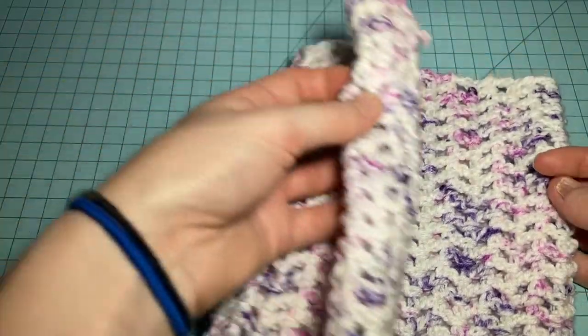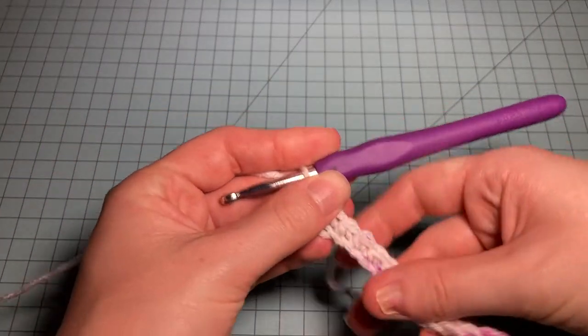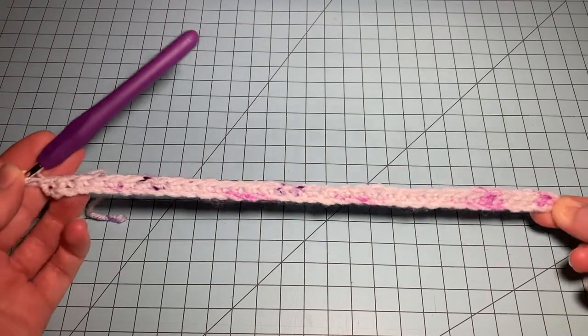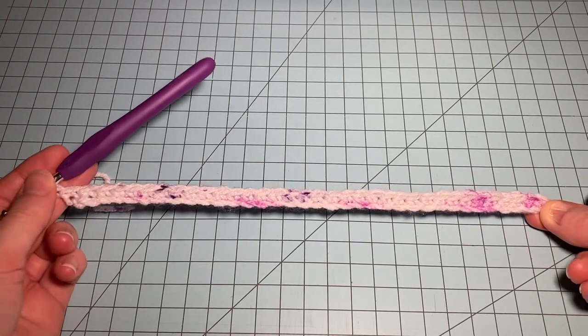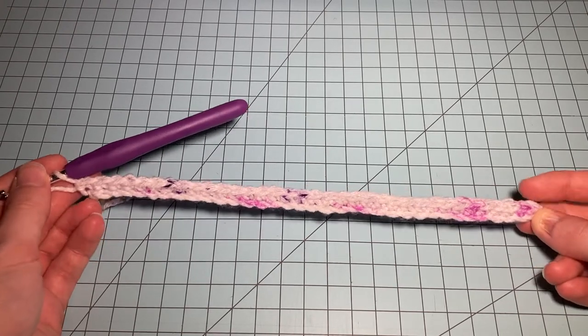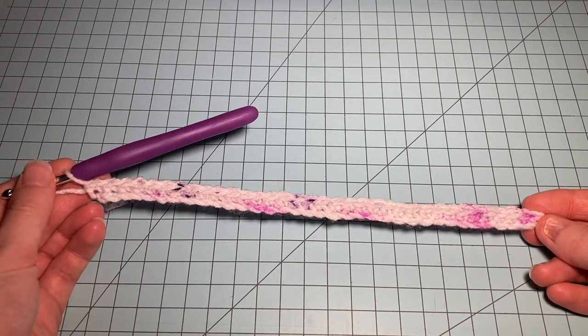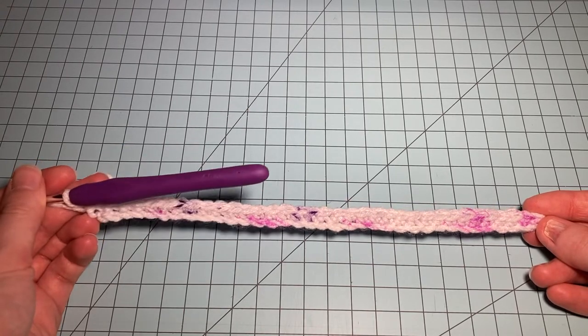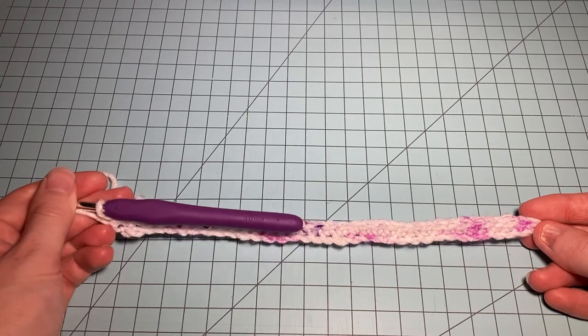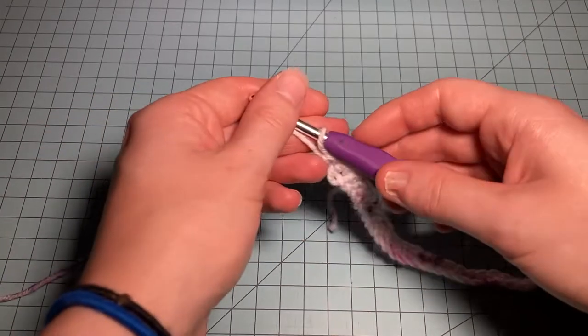This pattern starts out like the others — we chain and do a row of single crochet to start. It looks a bit wider than the others, but the nature of the lace stitch does make it come in a little bit. We've done the first setup row with single crochets, and now the second setup row is a right side row.